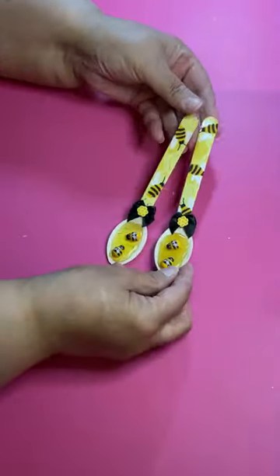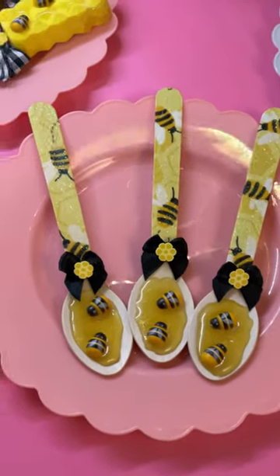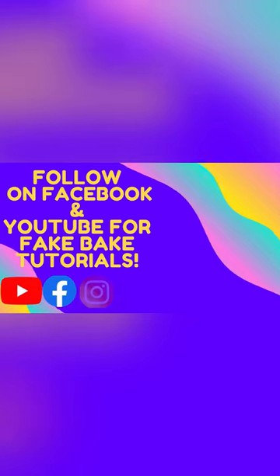You can put some glitter on the handle if you want, to jazz it up a little bit. But this is pretty easy — make you some! Talk to you later, bye!